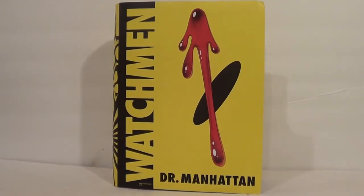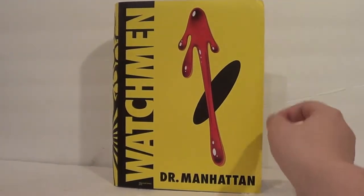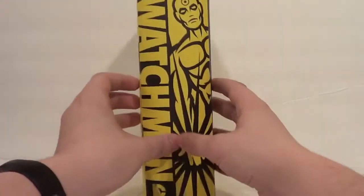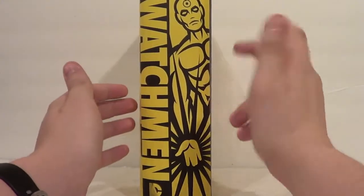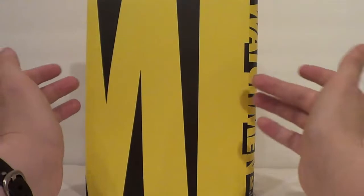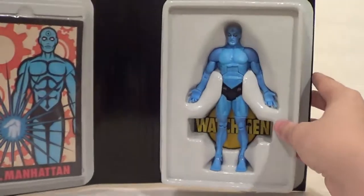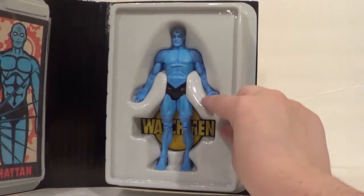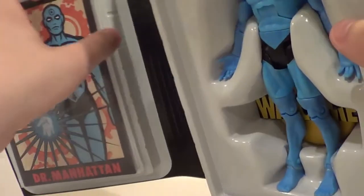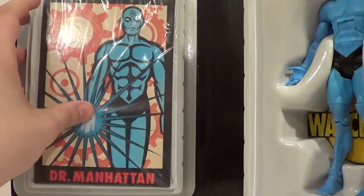Inside the box sleeve there is yet another package. It kind of looks like the graphic novel Watchmen — blood, smiley eye, Dr. Manhattan. The spine's got him on it. It's part of the Watchmen lineup if you line it all up. Then it opens with the figure and stand on one side, and his character card on the other.